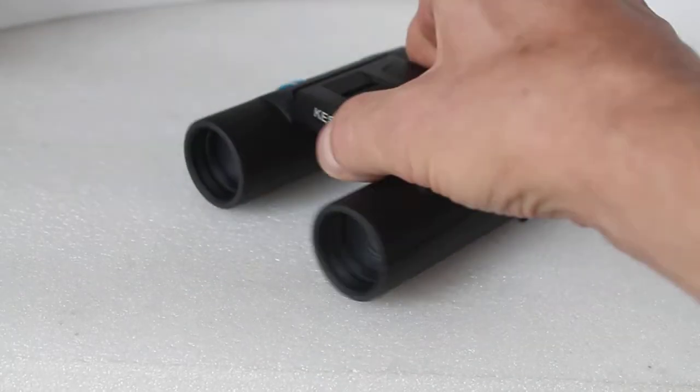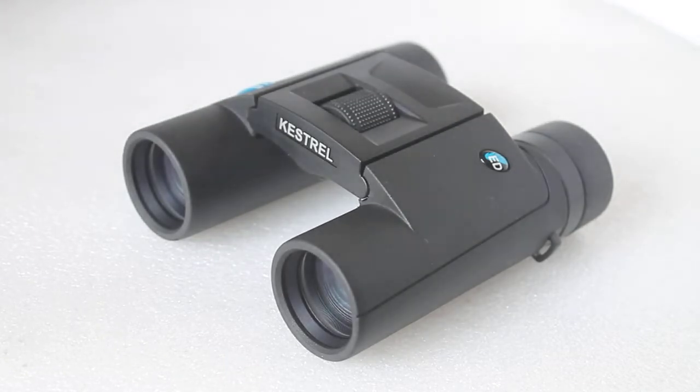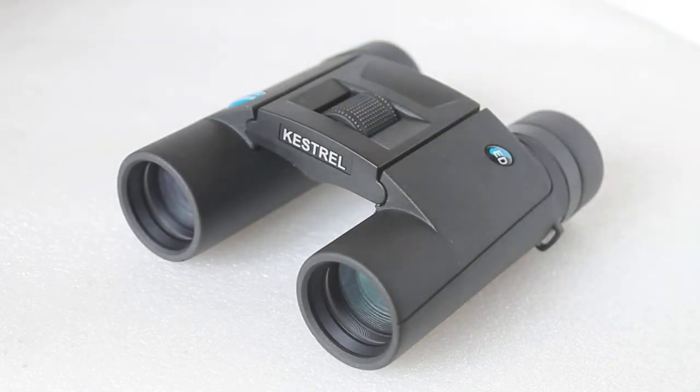Onto the binoculars themselves — and this is why it's handy to have that nicely padded case. Just like the Viking Osprey from the same order, these have no plastic whatsoever in the packaging, other than what the strap itself is made of. No plastic packaging at all with these binoculars, for those of you who are conscious about that.